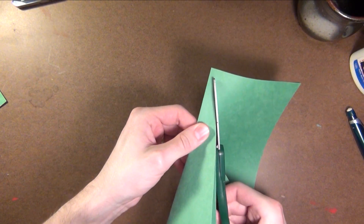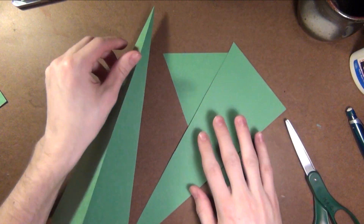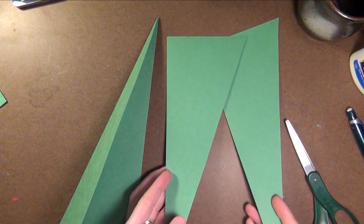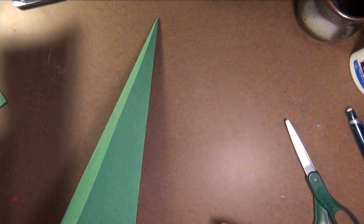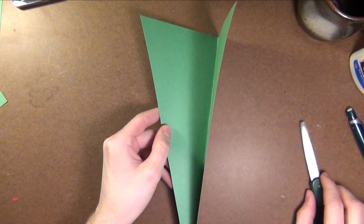I like to use a bigger pair of scissors — they just tend to do a better job of cutting and they don't leave jagged edges. Now you're going to have two scraps like this. That's okay, go ahead and just put those away. You'll use them later on. And you're going to be left with something that looks like this.